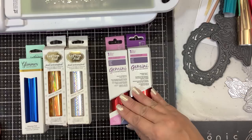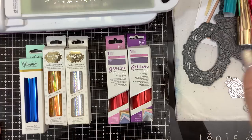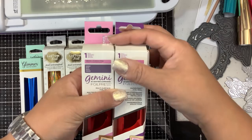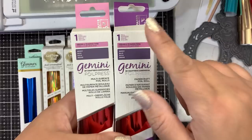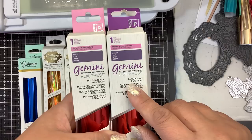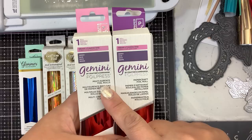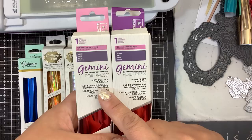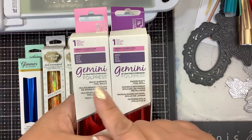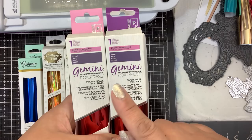I want to talk about the difference between some of these foils and the Gemini Foil. In my opinion, the Gemini Foil is the top when it comes to using hot foiling machines because it works at a very low heat and very quickly. It is a little difficult to find — you really need to go to Crafter's Companion to get it, though I know HSN carries some. There are two types: a purple box and a pink box. The purple box is paper craft foil; the pink box is multi-surface foil. Paper craft foil works on all normal paper, which most of us will use on 99.9% of projects. Multi-surface foil is for foiling leather, cork, canvas, or anything that's not paper needing better adhesion. However, multi-surface foil will work on paper if you can't find paper craft foil.